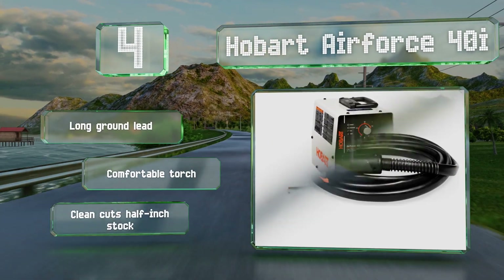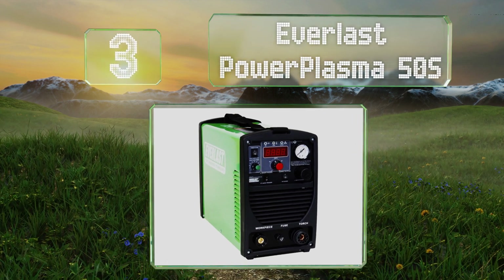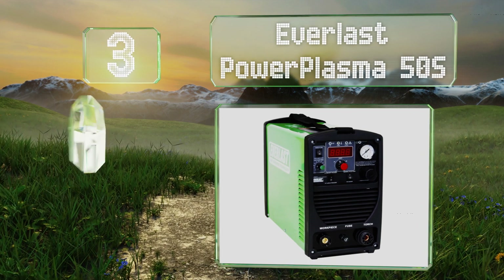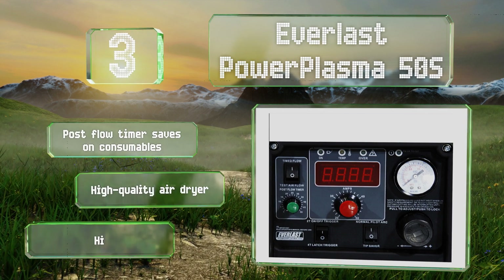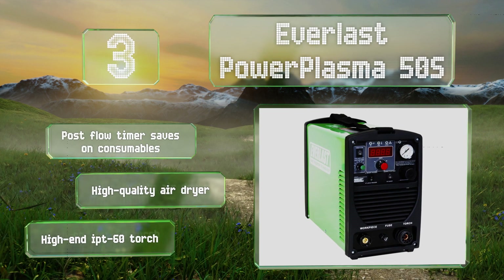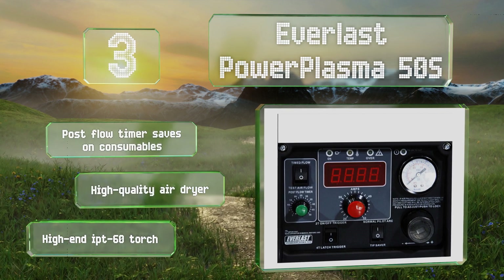Nearing the top of our list at number three, fabricators and those who work on large projects may find the Everlast Power Plasma 50S especially useful, thanks to an integrated CNC port that allows nearly plug-and-play use with a wide variety of high precision computer controlled cutting machines. Its post flow timer saves on consumables and it includes a high quality air dryer and a high-end IPT 60 torch.